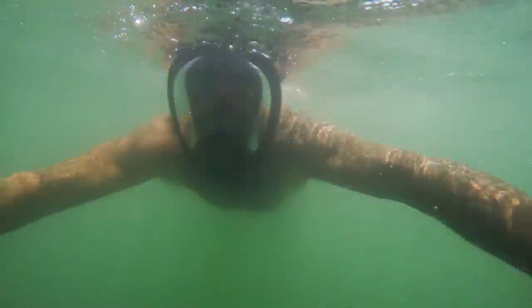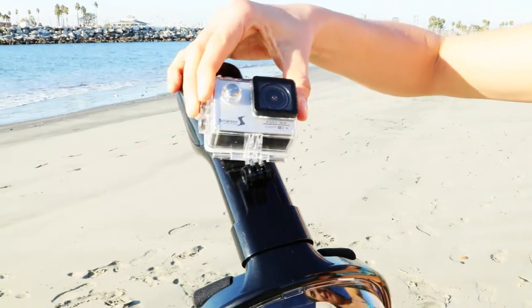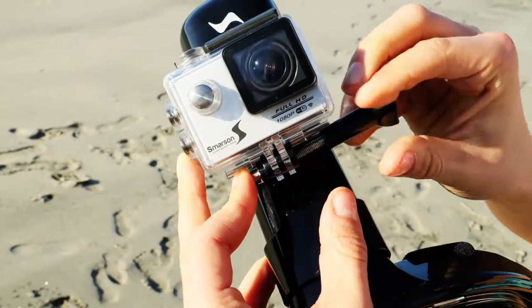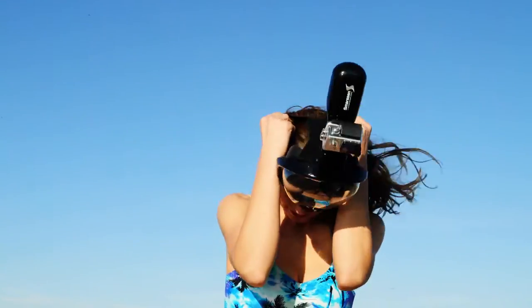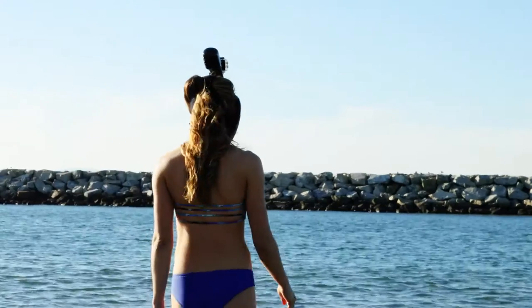The Smarson snorkeling mask keeps your face dry and covered from water while you enjoy the 180 degree viewing area. The mask also features a universal mount to attach the Smarson action camera to the top of the mask to capture your swimming and diving adventures.